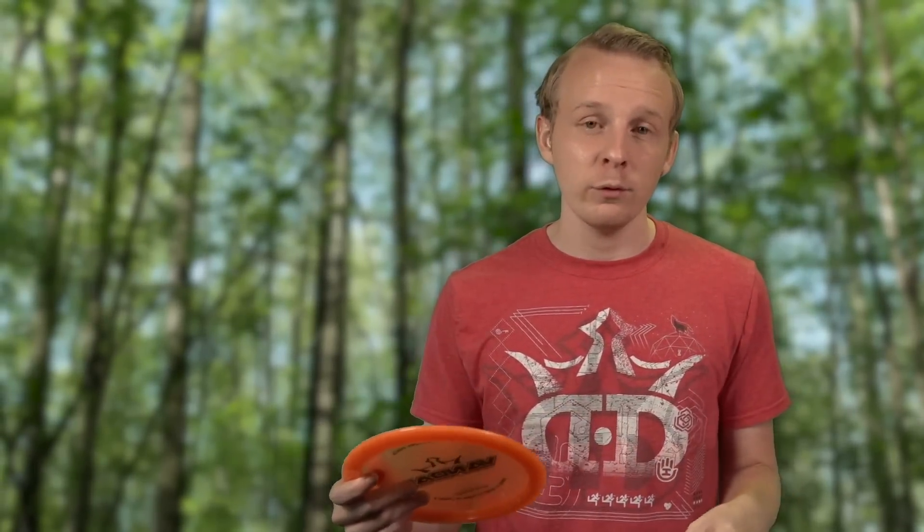It's also helpful to try and spin the disc as much as you can because that extra spin is going to help the disc fly more consistently, and that gives somewhere for your energy to go rather than just powering the disc as hard as you can down the fairway.